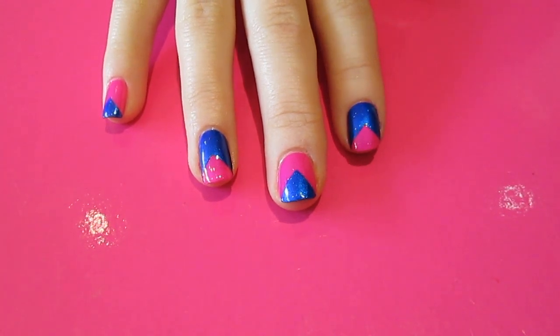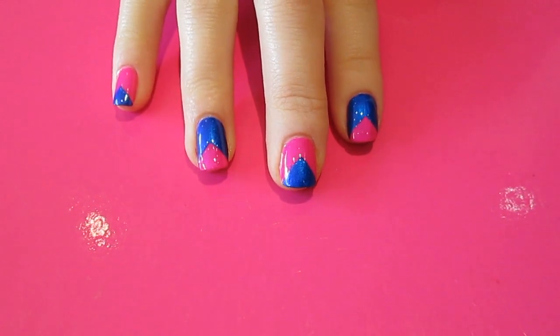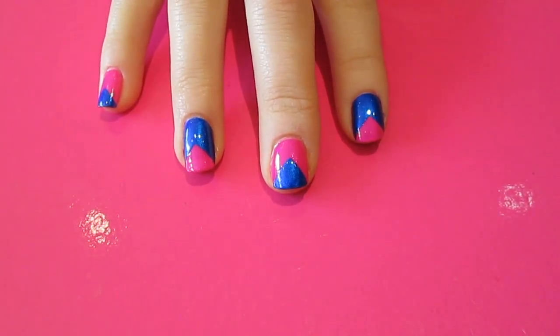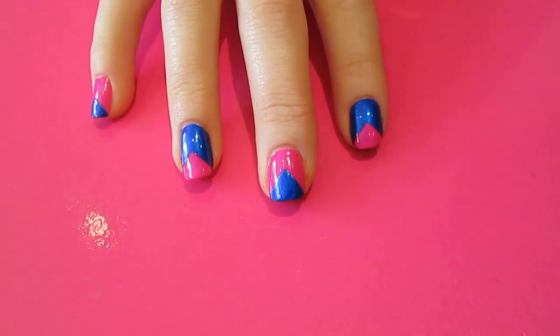Hi guys, so today I'm going to do a really quick tutorial for you on how to do this inverted chevron type nail art. So this is the finished design. I've alternated each of the colours just to mix it up a bit, but you don't have to do that if you don't want to. I'll show you how I did it.